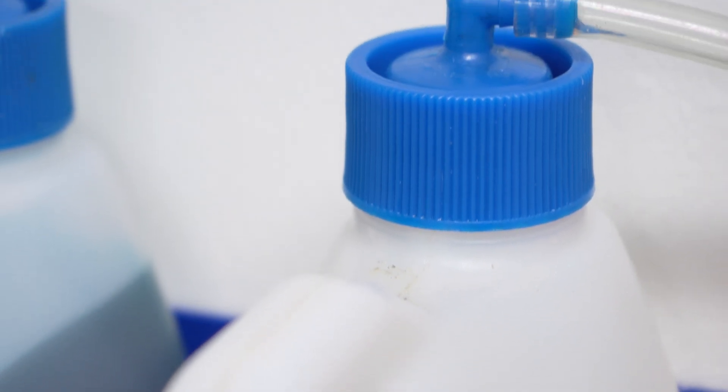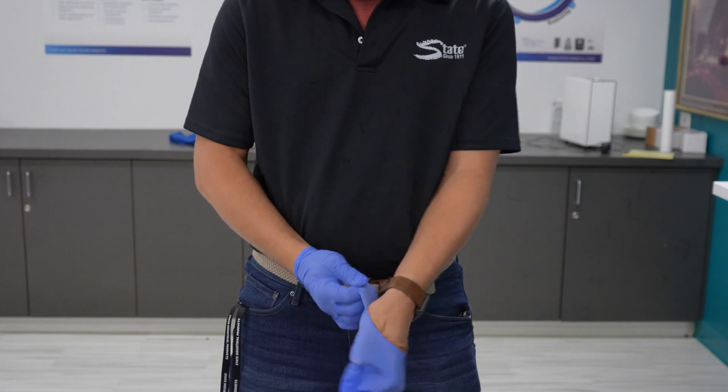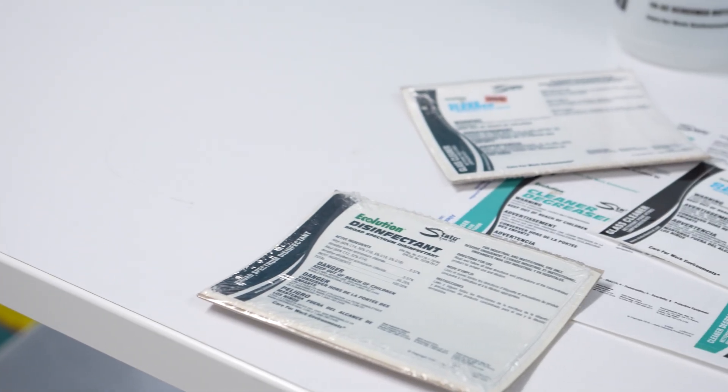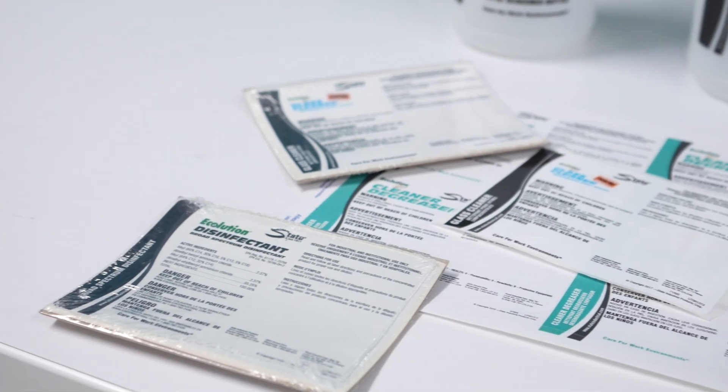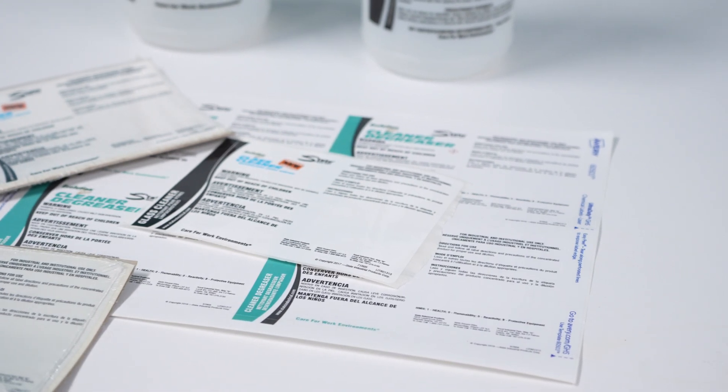Before we begin, it's important to remember that whenever we're dealing with chemicals, we should always wear our personal protective equipment such as gloves and safety glasses. Additionally, always be sure to check product labels for appropriate surface usage information and product dwell time information.